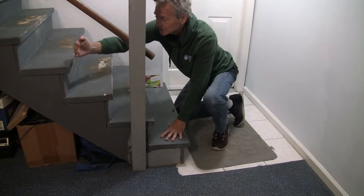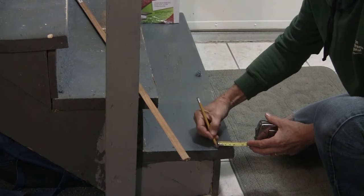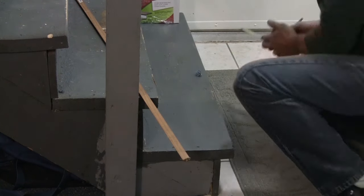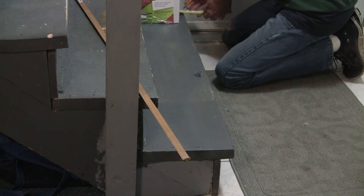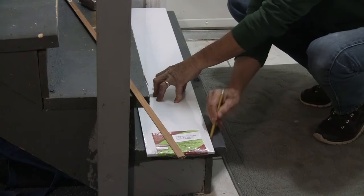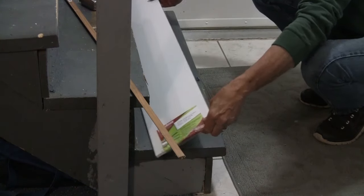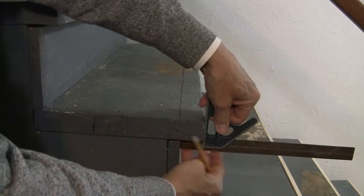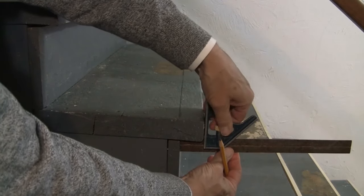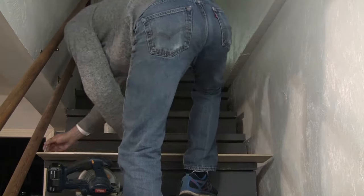We're going to measure and then cut the bullnose. When cutting the bullnose, measure the area that needs to be cut off so you'll have a flush riser. Take your tape measure, mark both sides, then find a straight edge — I use the riser itself as a great straight edge — and make your mark as a guideline when cutting. You could also use a square to make your line. We'll mark all the stairs and then start cutting all the bullnoses.